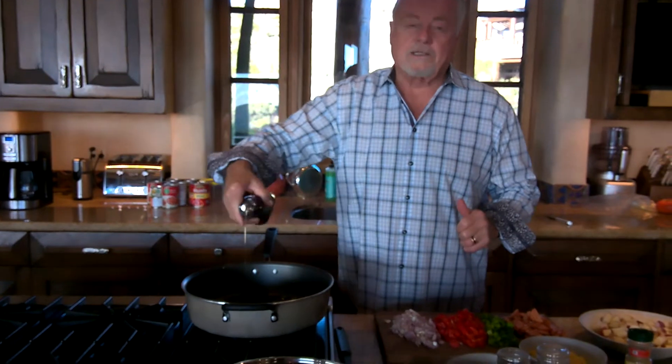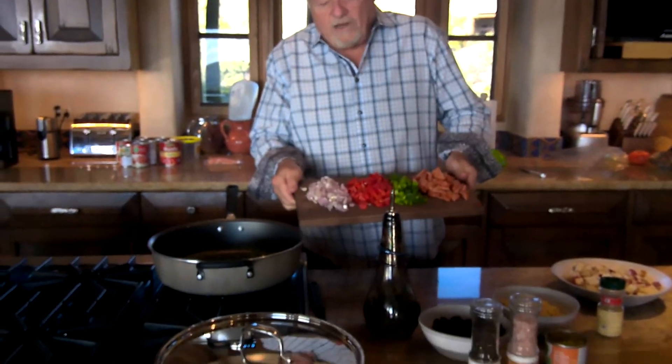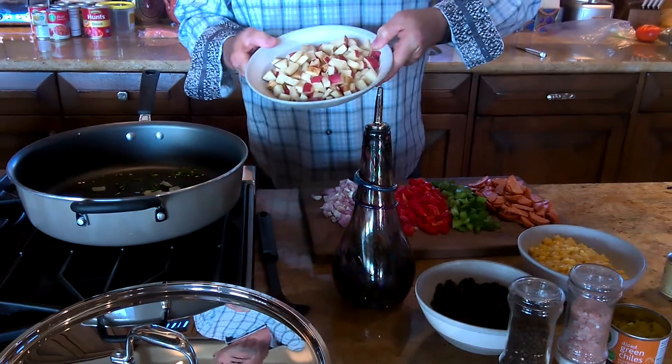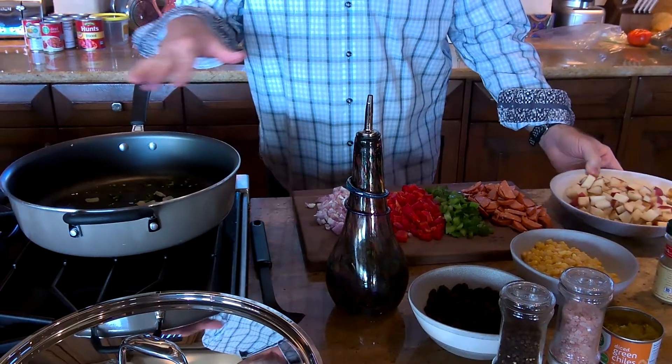Here we go. First of all, we're going to start with a little olive oil in the pan with some sliced garlic and some jalapeños, just to give it a little kick. Once that simmers a little bit, we're going to add the onion. Then we're going to add the potato — that takes the longest, so it takes a while.